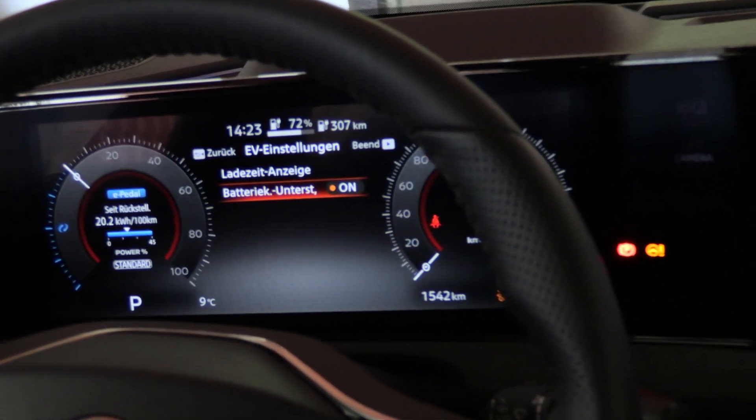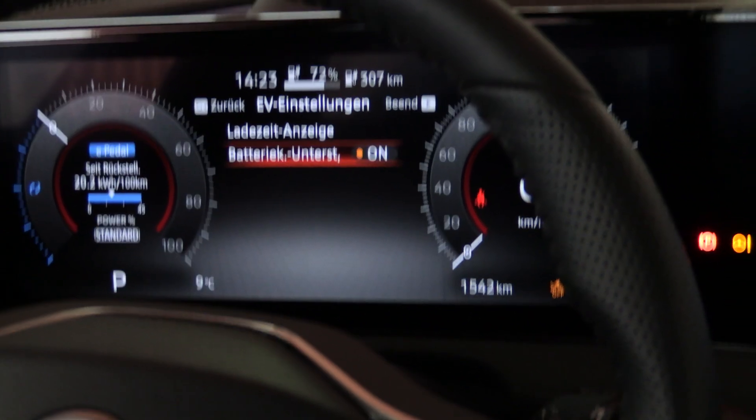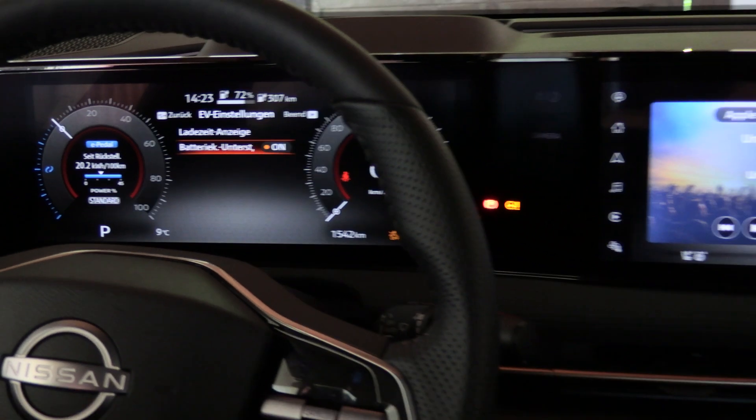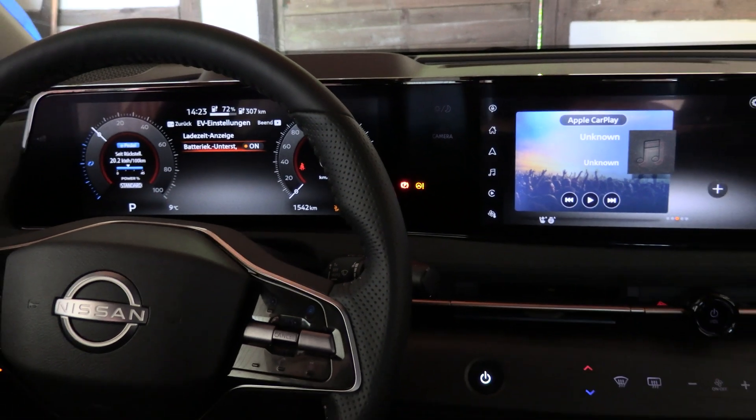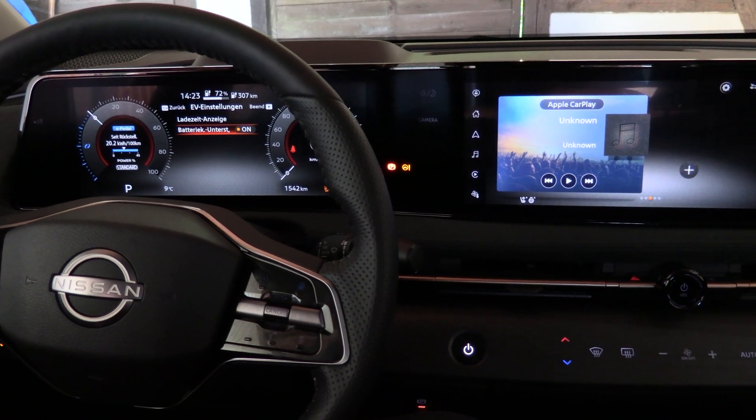If you want maximum charging speeds you will need to turn that on. That is a set-and-forget setting, so once activated this will stay on.